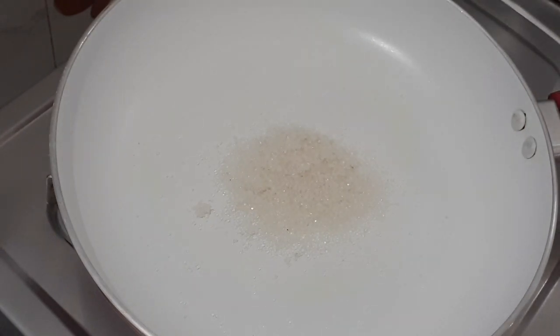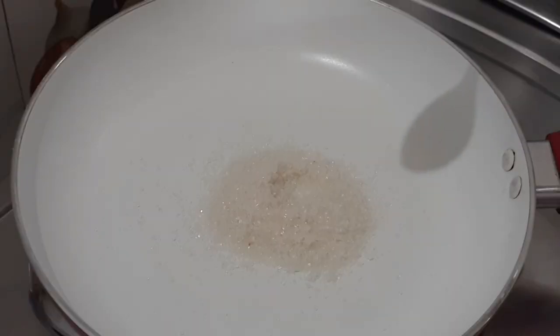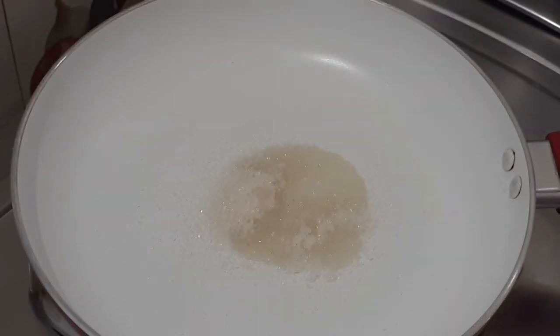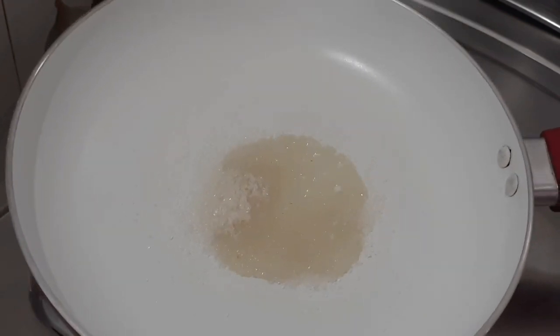I will add the apple and mix it in. I will add the caramelized element to the mixture.